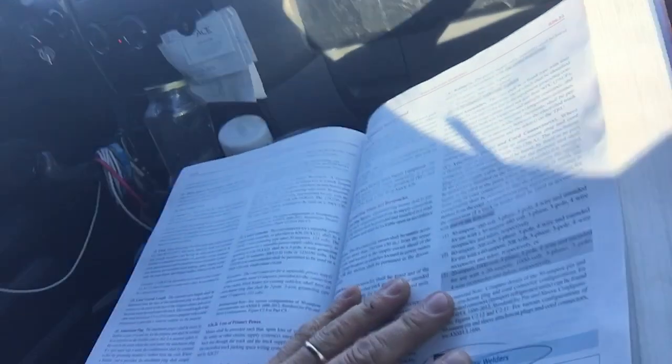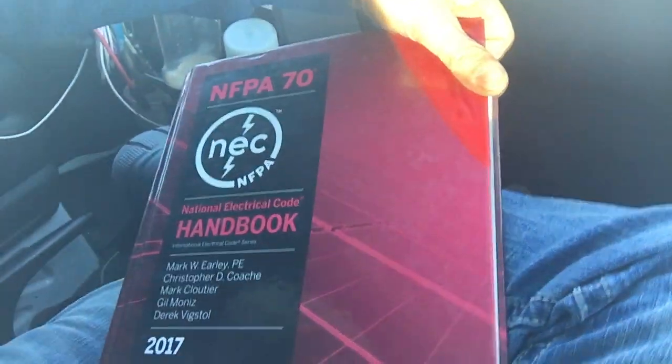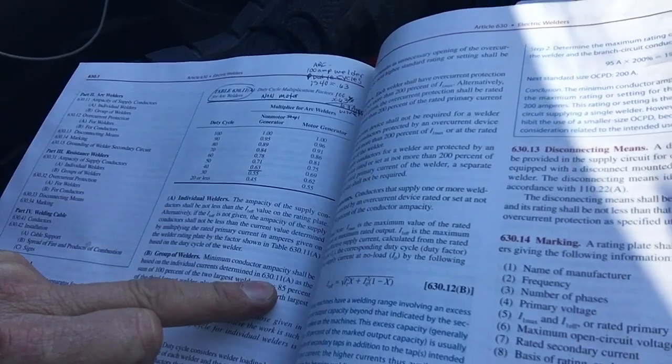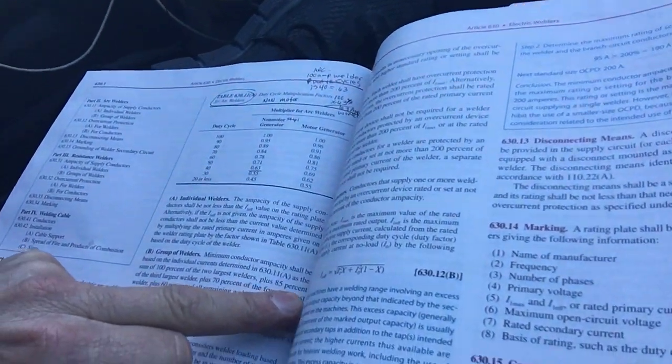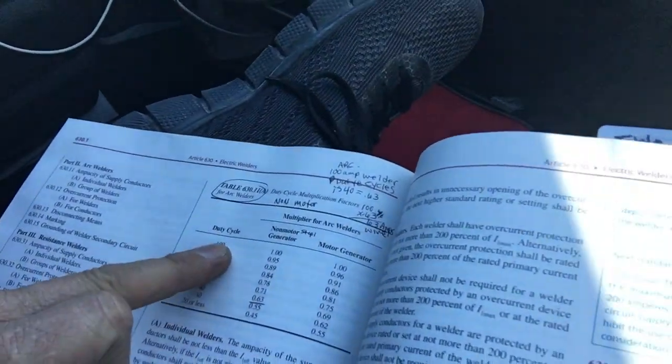We're in Article 630 of the NFPA 70 2017 handbook, page 849. It covers individual welders as well as group welders. I had two welders, and the group welder calculation falls under 630.11(a) — 100% for these welders, 85% for more than three, 70% for more than four, and 60% past that. It also talks about your duty cycle.